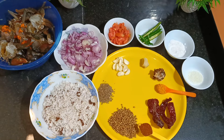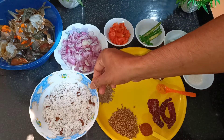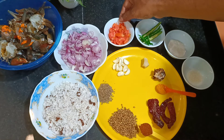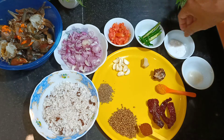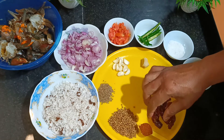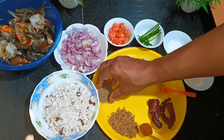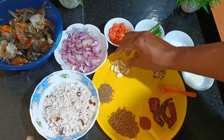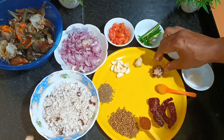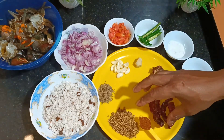So guys, let's start. In order to make the crab xec xec, I have cleaned the crab and kept six crabs which is one kg. For that you need: one grated coconut, two medium-size onions roughly chopped, one tomato, two green chilies slit, salt to taste, half teaspoon sugar, three red chilies, one teaspoon garam masala, one tablespoon dry coriander, one teaspoon cumin, 12 cloves garlic, half inch ginger, tamarind half the size of a lemon.